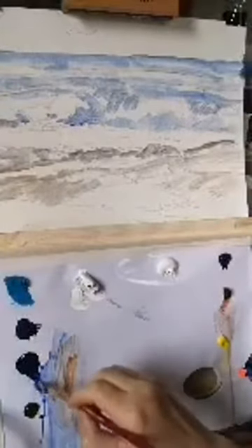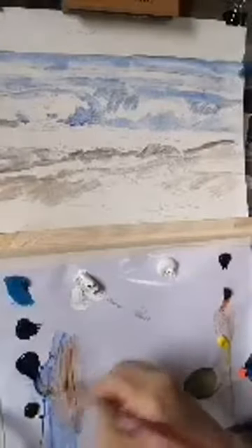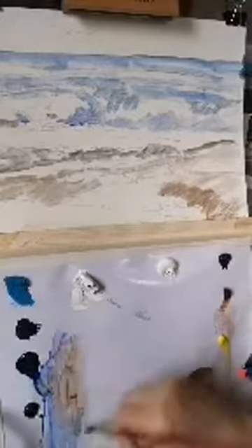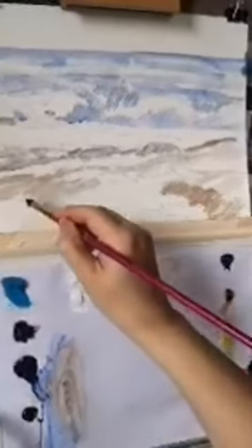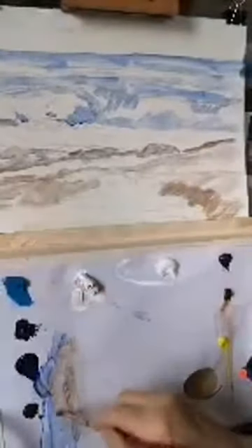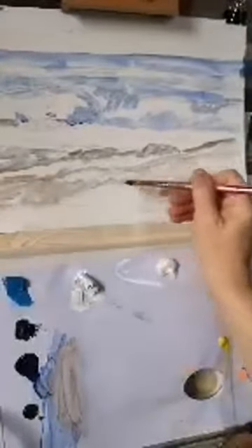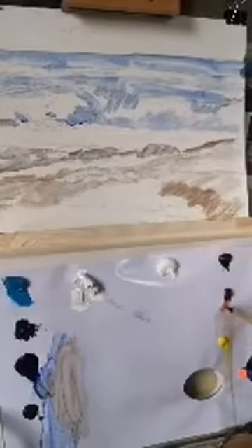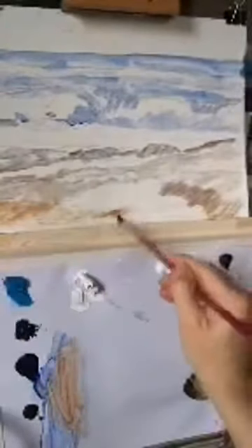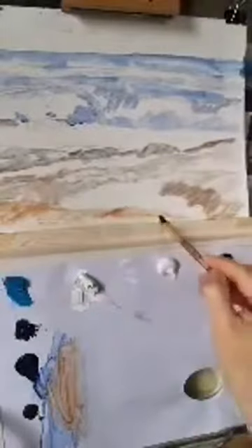Just darkening up with a bit of ultramarine blue here — this is in deep shadow. And there's a deep shadow kind of there. Then there's a kind of a shelf of rock here which is kind of highlighted, and that's all across the front. So that's kind of roughly in there.